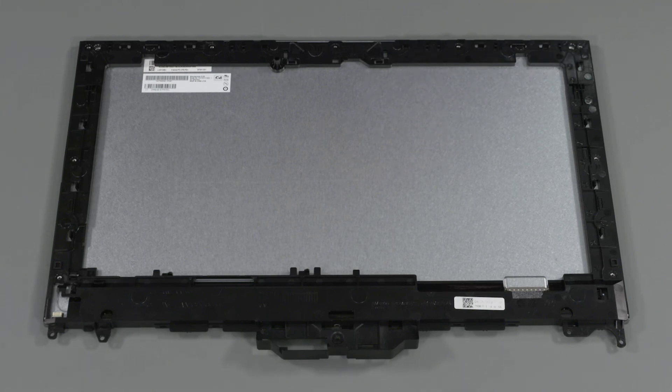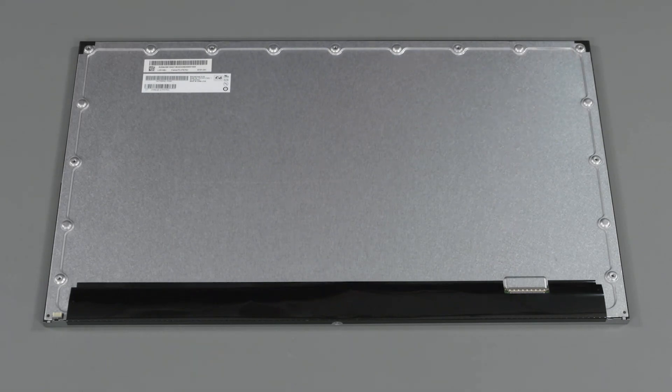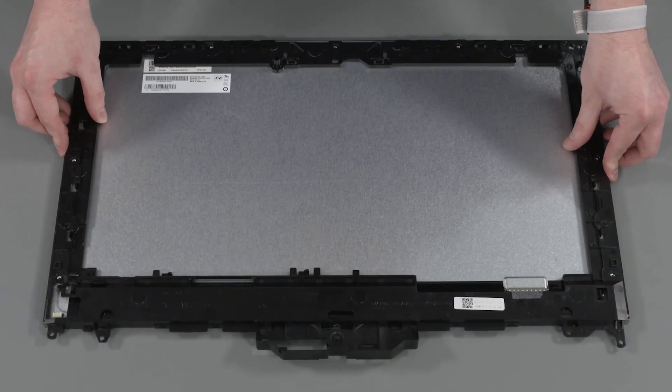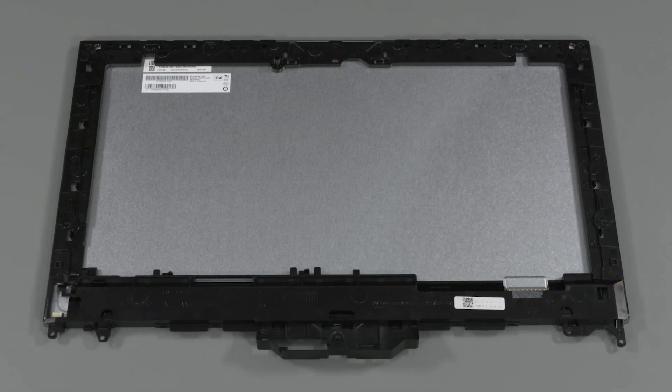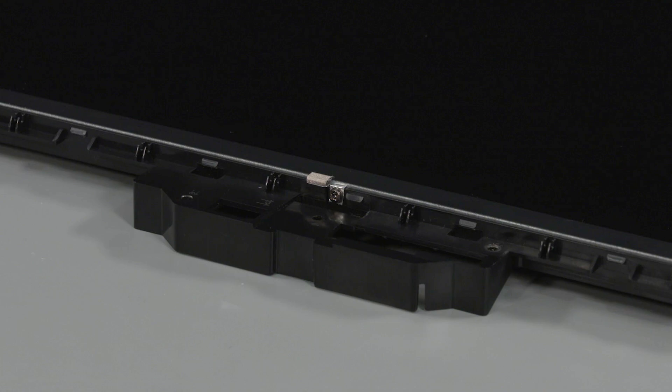Remove the nine P2 Phillips-head screws that secure the LCD panel frame to the LCD panel. Lift the LCD panel frame straight up and off the LCD panel and remove. Replacement: Slide the LCD panel frame into position over the LCD panel. Replace the nine P2 Phillips-head screws that secure the LCD panel frame to the LCD panel.